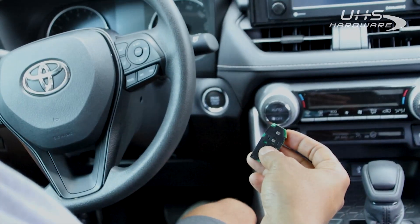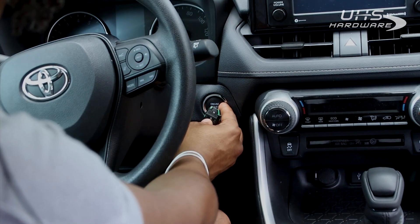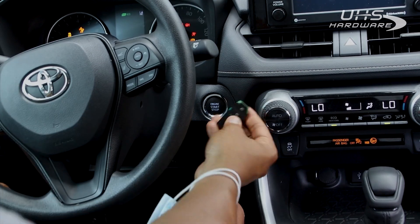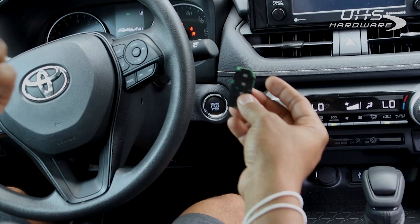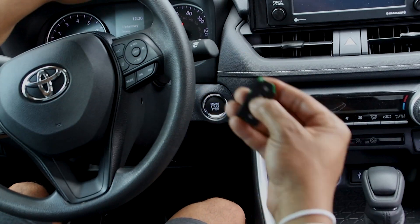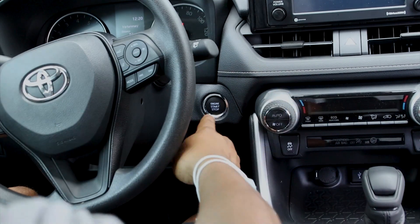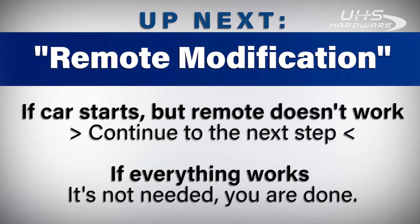Now we're going to test it to see how the functions work. Pushing buttons — we got no function from the buttons. But we should be able to start the vehicle. The vehicle has started, so the generation of the code was correct. We can now move on to the next step: getting all the buttons to function and for us to be able to do proximity. If the car starts but the remote doesn't work, continue to the next step. If everything's working fine, you're done.